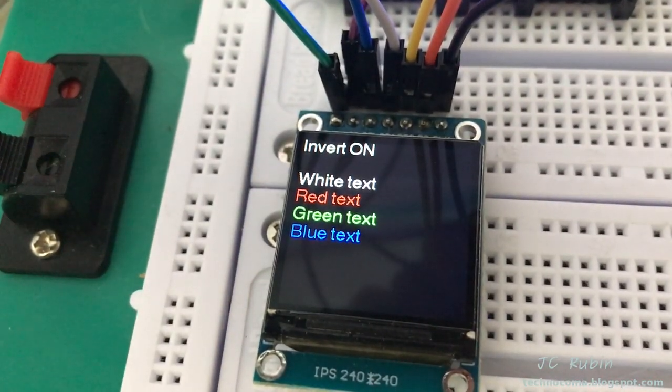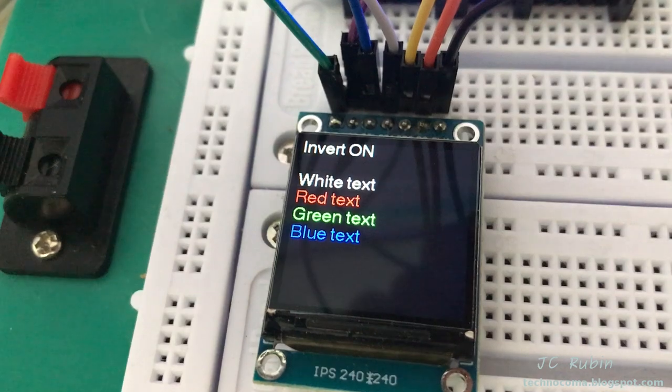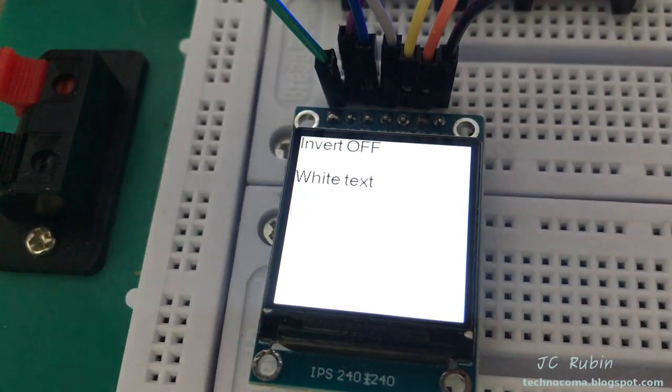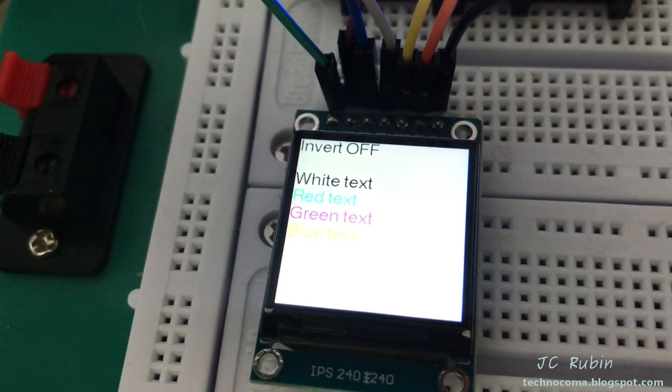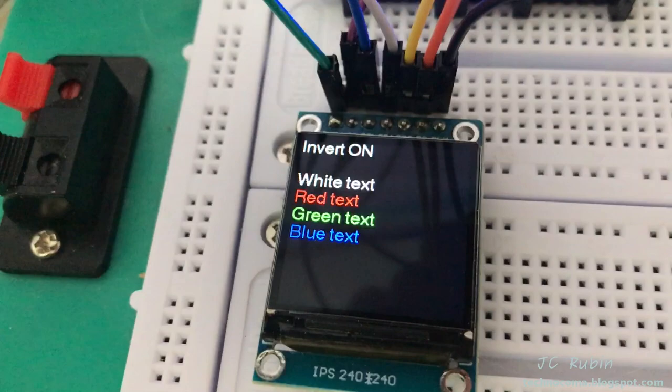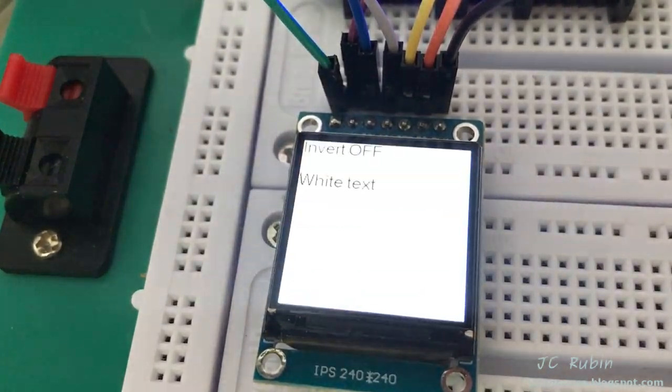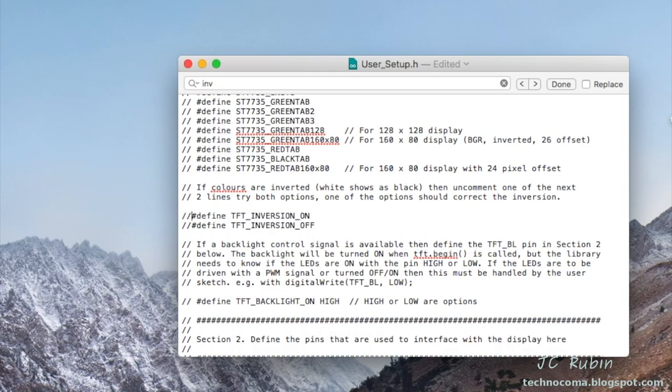We can now see that red and blue are in the correct order, and green never had a change. The inversions are now correct for both as well. You will notice that the inversion flag appears backwards — when it says inversion off it's on, and when it's on it's off. In the config there's an option for this, and I've tried to set it but haven't seen any change. There may be a bug — you'll just have to set true for false or false for true when dealing with inversions in your programs.